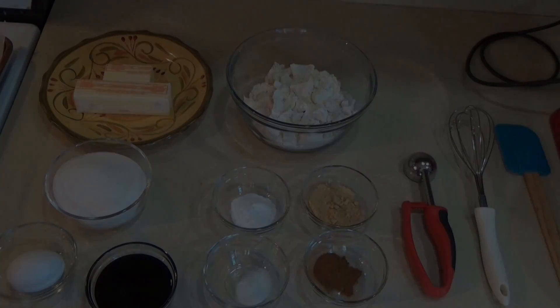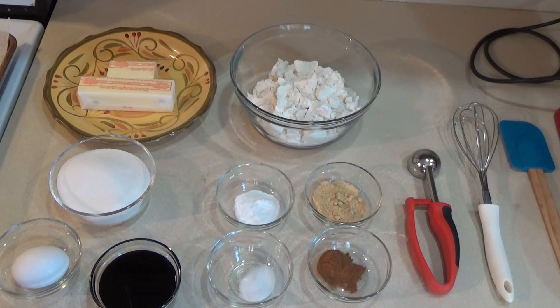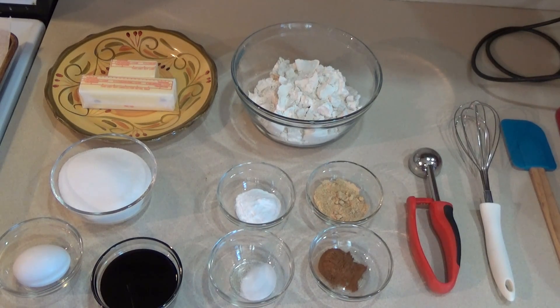For your ginger snaps today, you will need two cups and two tablespoons of flour, a tablespoon of ginger, two teaspoons of baking soda, a teaspoon of cinnamon, a half teaspoon of salt, one and a half sticks of unsalted butter at room temperature, a cup of sugar, one large egg, and a quarter cup of molasses. You'll also need a little extra sugar for rolling the dough balls before you bake them.